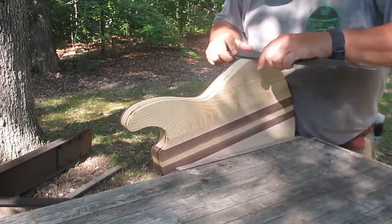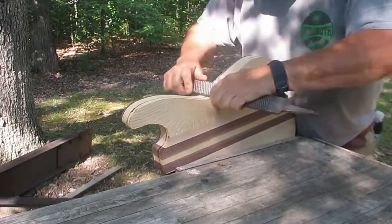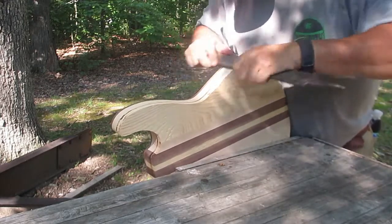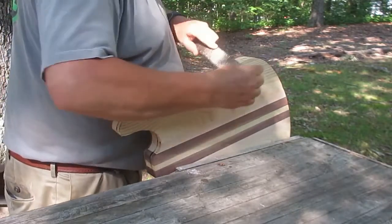Hello there, welcome back. I'm working on the sides of the guitar now. This is the electric build, of course. And what I'm doing is basically leveling them out.